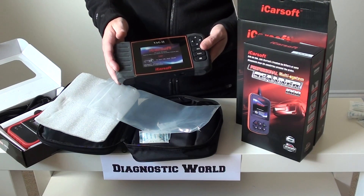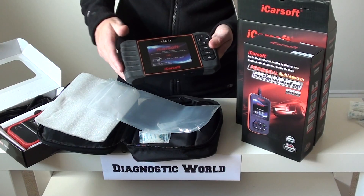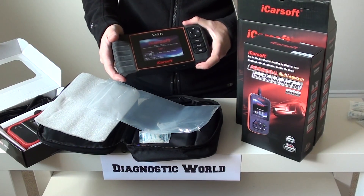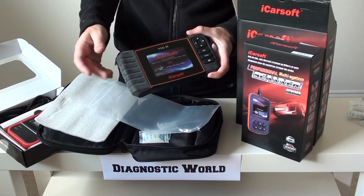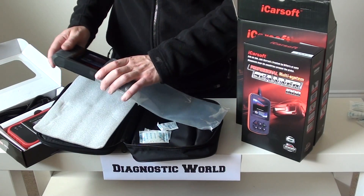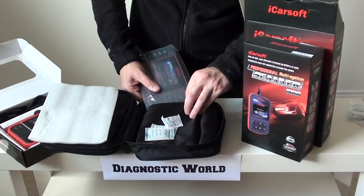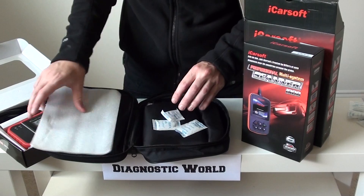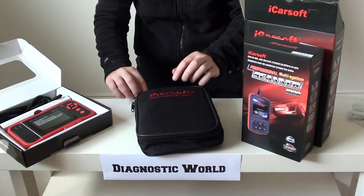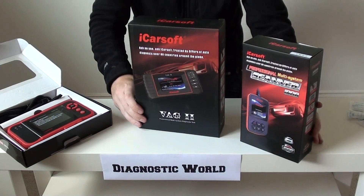You can also read and clear faults with the electronic parking brake, and it will actually allow you to open and close the caliper so you can remove and insert brake pads safely. That's one reason this is such a popular tool. It also covers everything the i908 does — engine, airbags, transmission, and ABS/traction systems. You'll get free updates for life on this kit via the included USB cable, it's very well built, and that is why the VAG 2 has also made it into our top three.